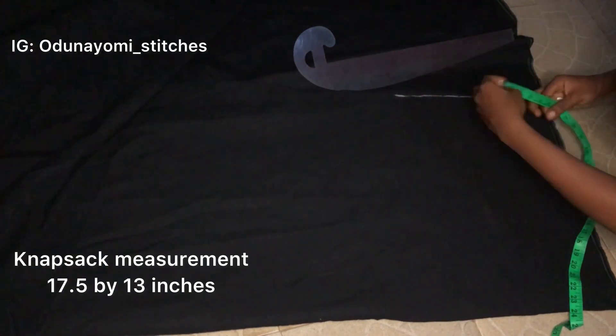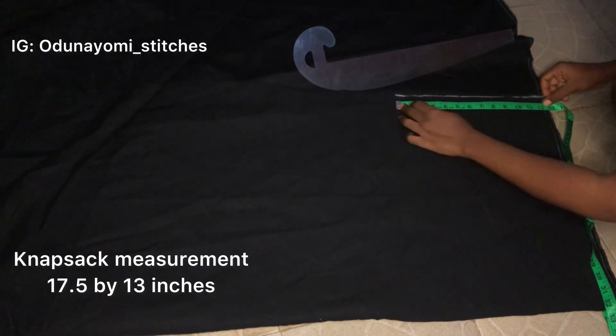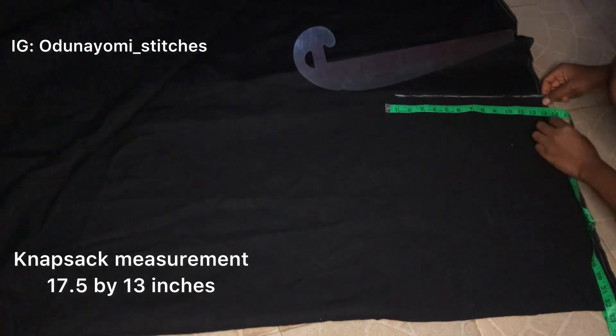Now I'll measure 13 inches, which is the width of the knapsack.